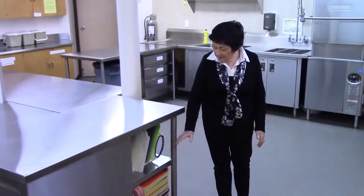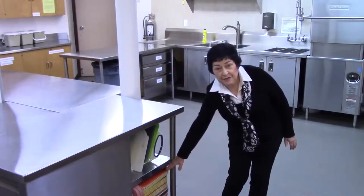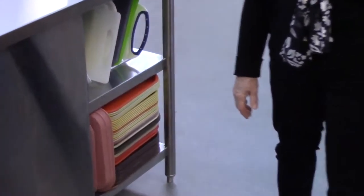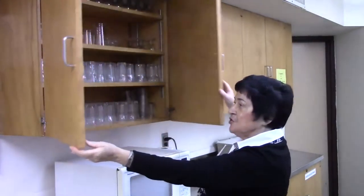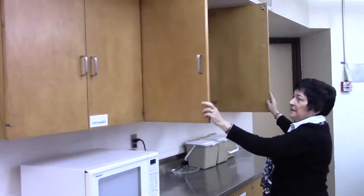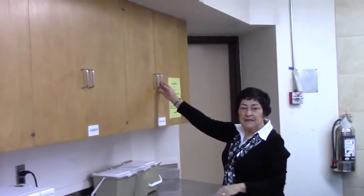These two shelves house our cutting boards, which are on racks, and serving trays. This cupboard contains the juice glasses, carafes, and glass plates.